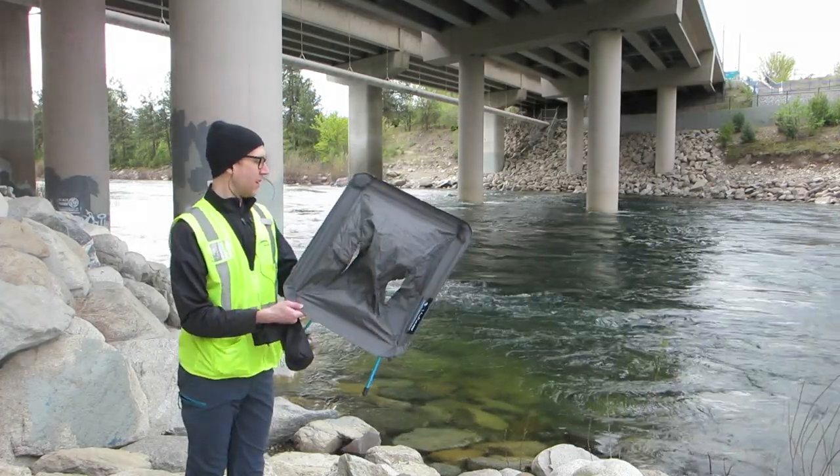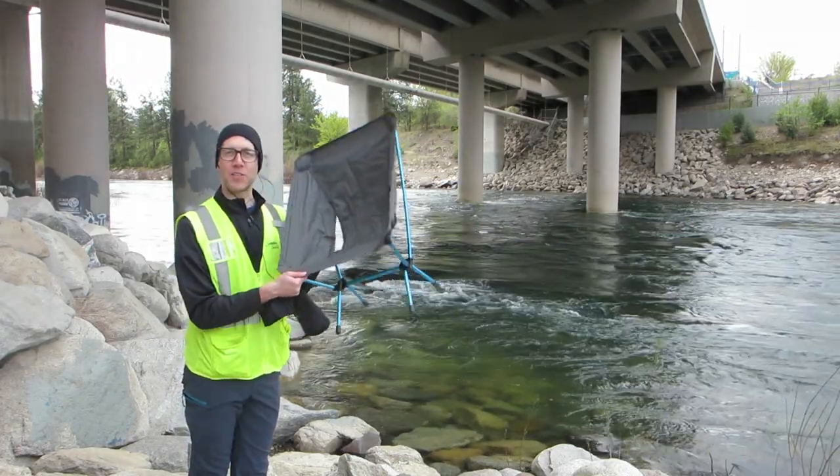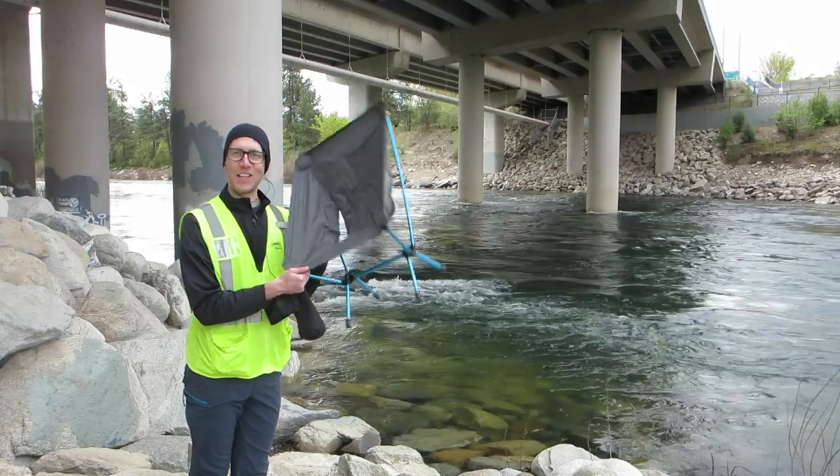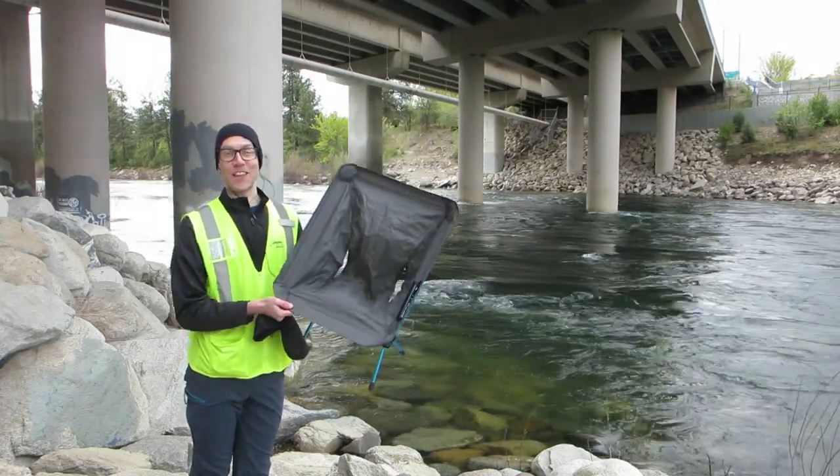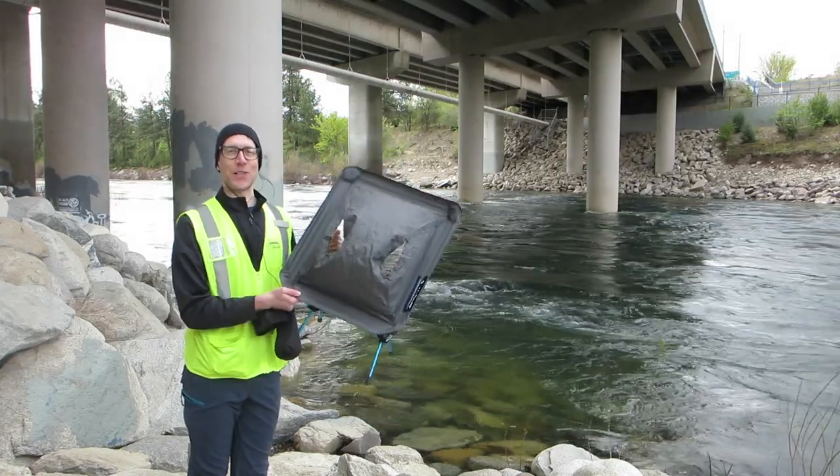But overall, this chair is an absolute joy. I will never sell this chair because I love it so much and it's got great utility for me. That's it for this video. Thanks so much for watching. Hope you have a great day.